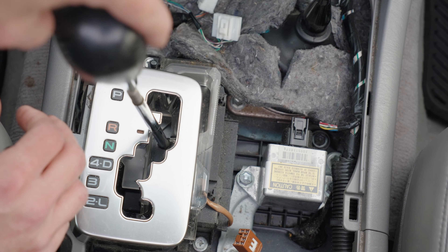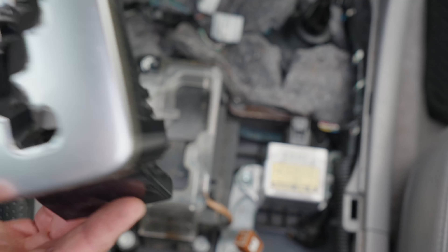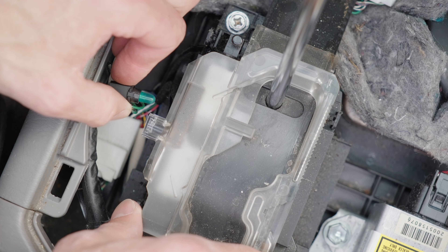With that off, now we have access to the gear shift light. Just turn that 90 degrees and it'll come right out. Then we just have a small light bulb with a green cap on it.